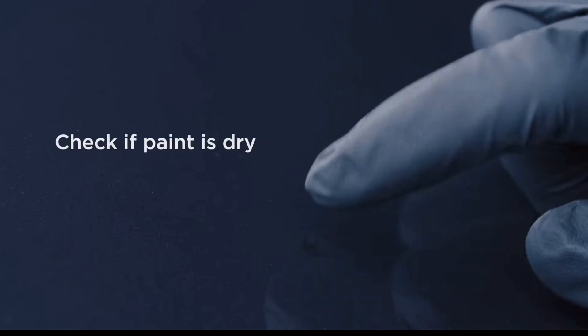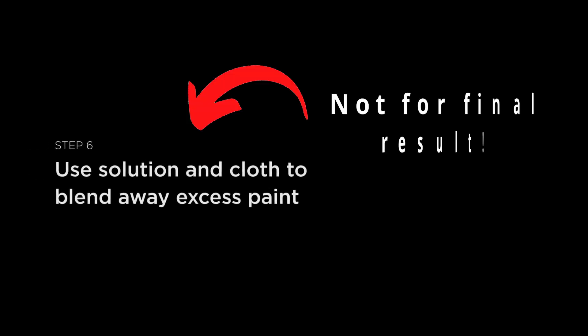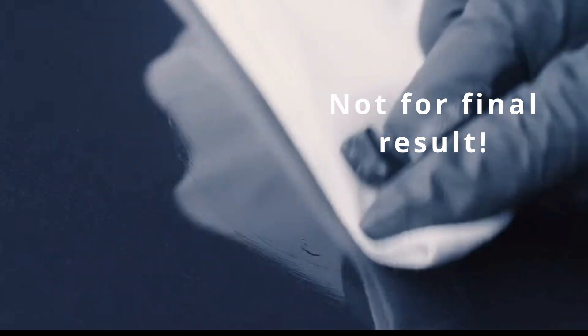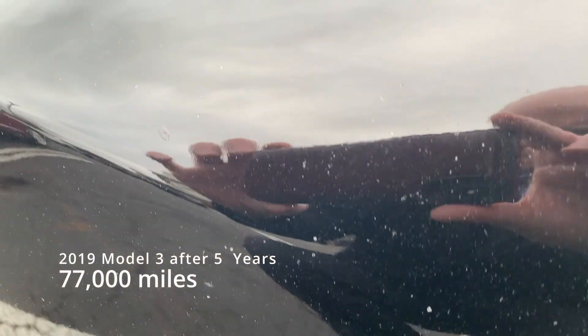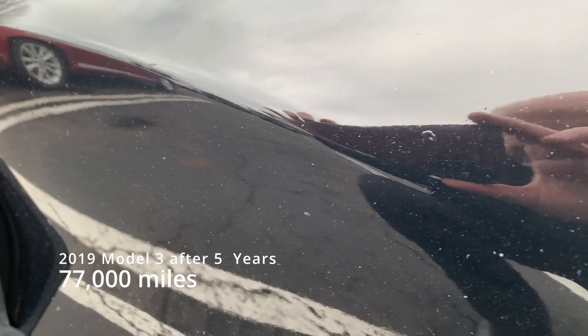I do not have paint protection film. A lot of people get PPF to protect their car, but in my opinion that's not necessary — it actually creates more problems than it's worth. That film, especially around the corners of the car, will trap water and moisture over time, creating corrosion and rust that starts to look ugly, especially in the seams of the car. You want to avoid that at all costs. If you're set on getting PPF, make sure they don't wrap it around those corners — you do not want water getting trapped in those small crevices.